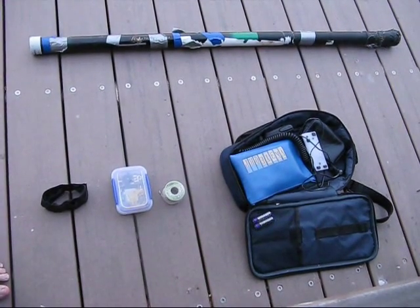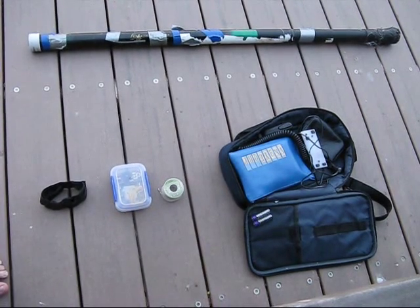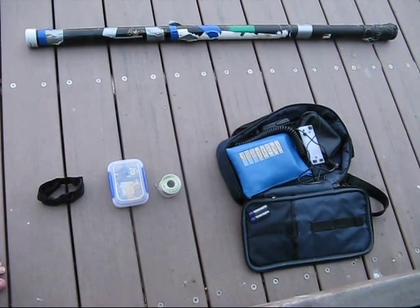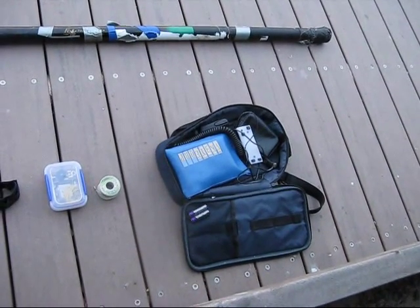Everything else is the same as before. On the left is the Velcro strap. Then, in the box, is the antenna coupler unit and a short length of wire as a counterpoise. Then there's the reel of 10 metres of thin hook-up wire. And finally, the rest of the station.